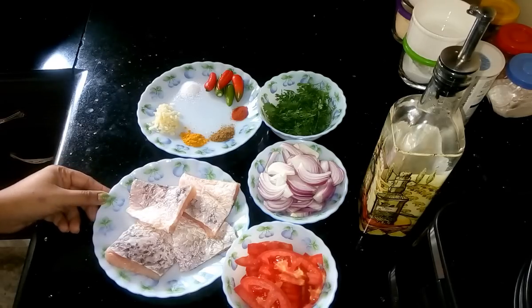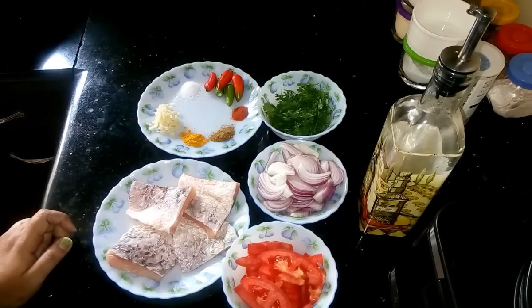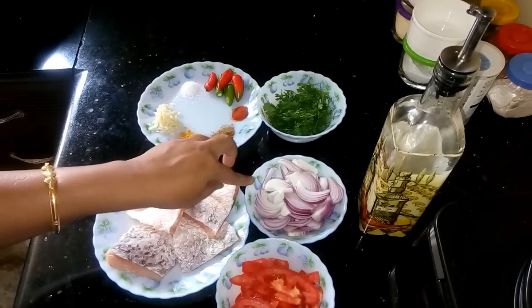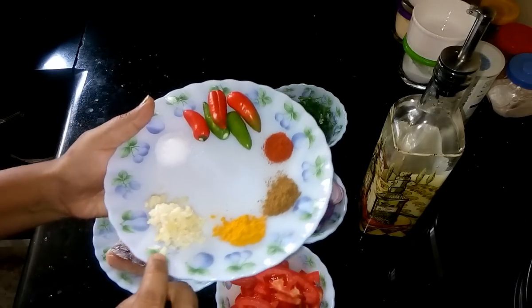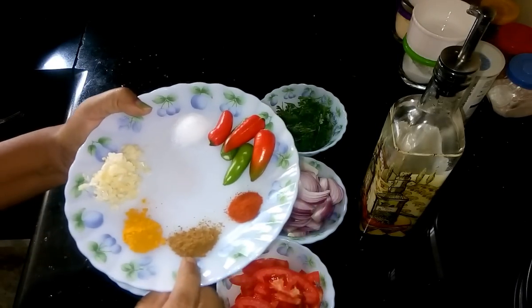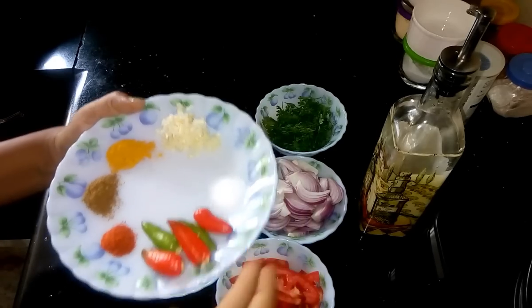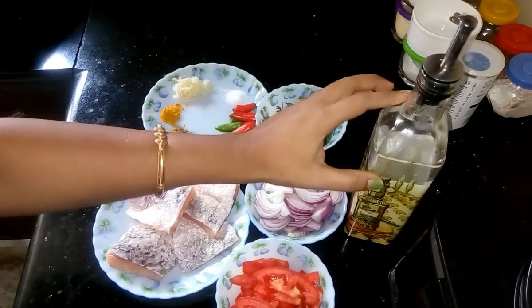Here I have taken belly side Ruhu fish, but any kind of fish you can use in this recipe. The ingredients are: tomato, chopped onion, cilantro, finely chopped garlic, turmeric powder, cumin powder, red chili powder, fresh chilies, salt, and oil.